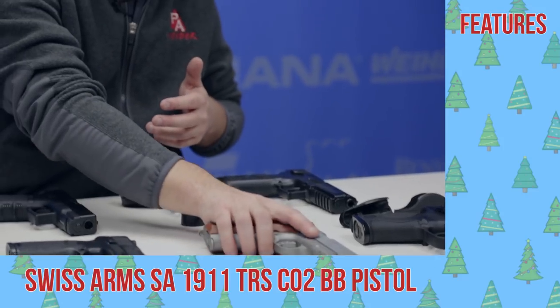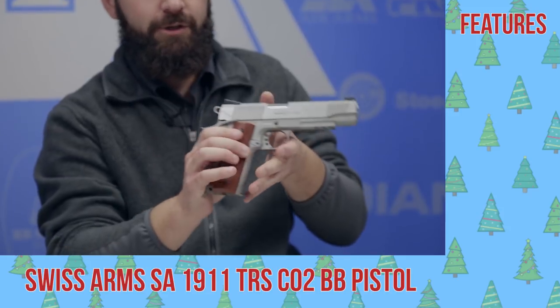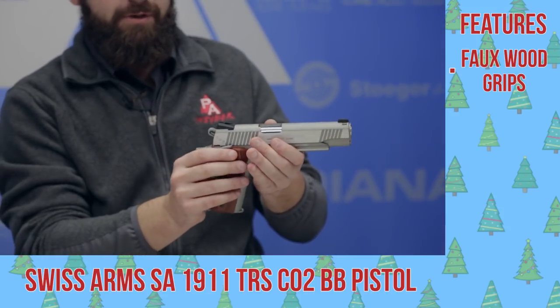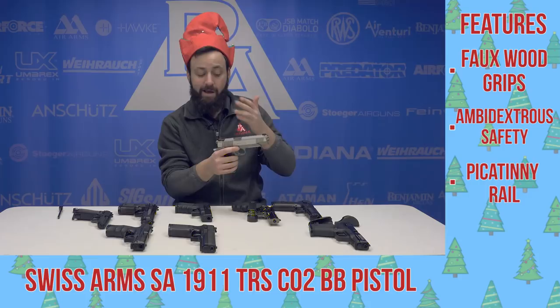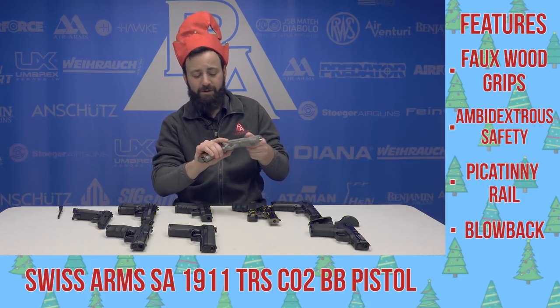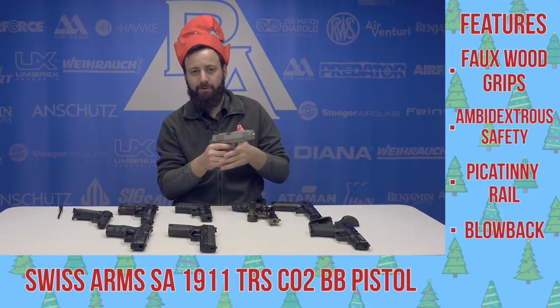Next up, an American classic — you got the 1911. This one's brought to us by Swiss Arms in the silver finish; they have a couple different iterations out. You got the wood-look grips, ambidextrous safety, Novak-style sights, and of course a Picatinny rail underneath if you want to put on a light or a laser. You also have your skeletonized hammer and trigger. This gun's got a great feel to it — full blowback, serrations on both sides. What more could you want from a 1911?